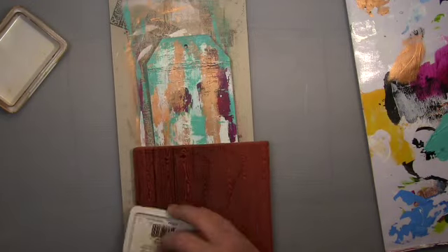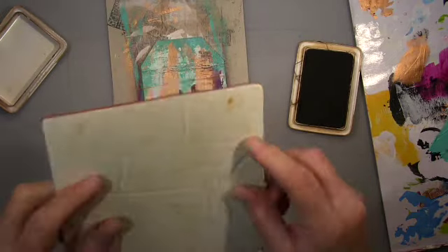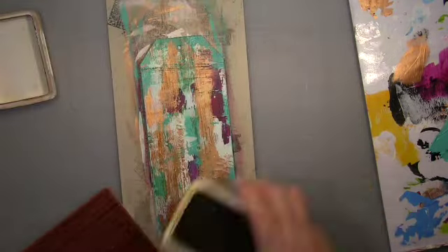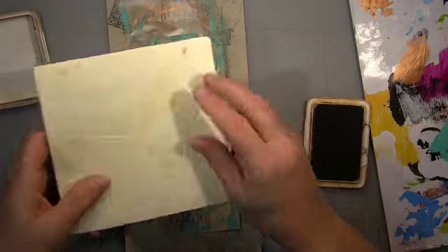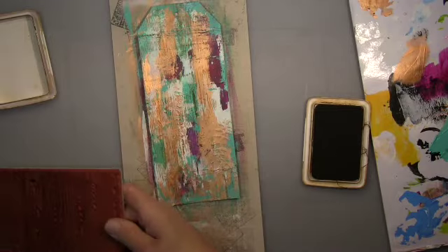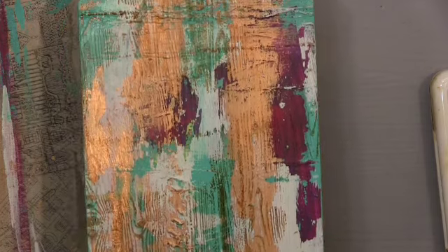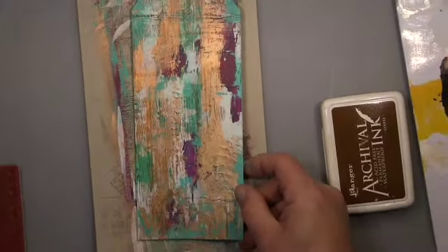This is an all-over-the-page stamp from Impression Obsession and that's wood planks. I stamp it down here and there, not over the whole tag, only partially — a few areas where it's lighter, it shows up much better. I really like this stamp, it makes a beautiful visible texture.